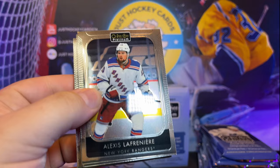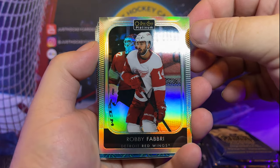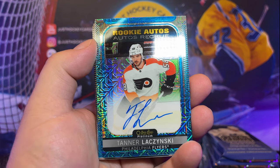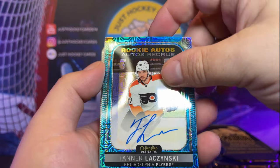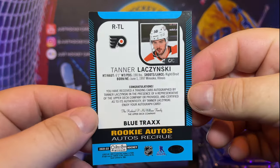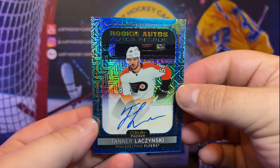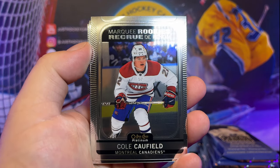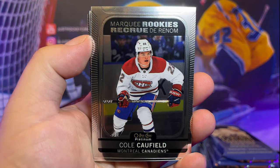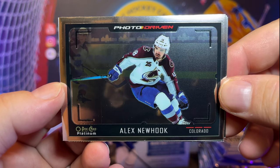Down the left-hand side. There's Lecavalier, Clutterbuck, Martin Nečas, Robbie Fabbri. And — whoa — we got our auto. Tanner Leszczynski, and that's going to be Blue Trax. Man, I suck at getting autos. Prostějov. There's a good Lucas Raymond marquee rookie there. Cole Caufield, marquee rookie. Sure would have liked a Seismic Gold one. Alex Newhook Photo Driven — he gets traded and all of a sudden his cards are worth a lot.